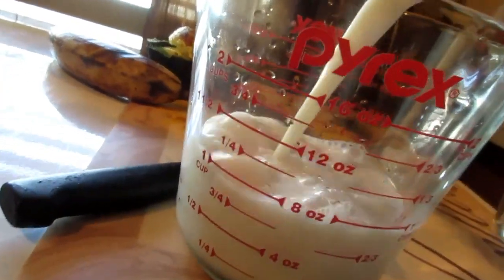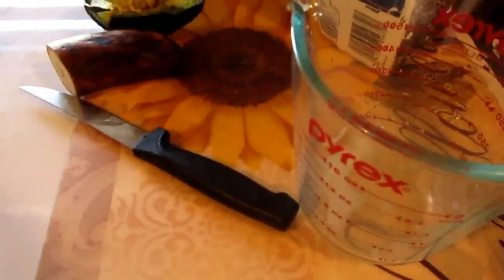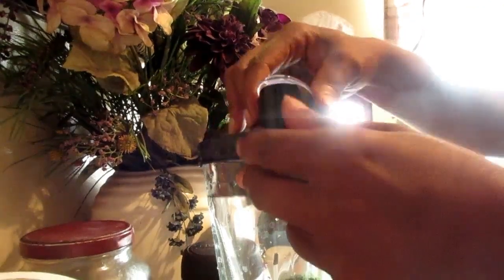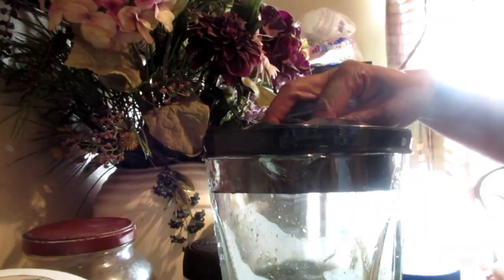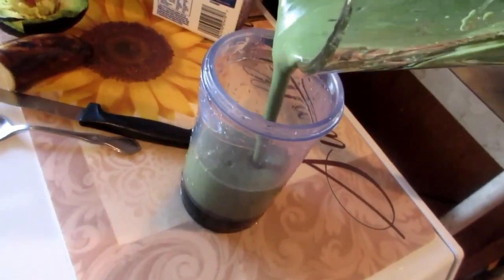Next I'm going to get a cup of almond milk and pour that into my blender. I've got my banana and now I'm going to take my superfood, pop the top on it, and start to blend. Then I'll pop my straw in and I'm good to go.